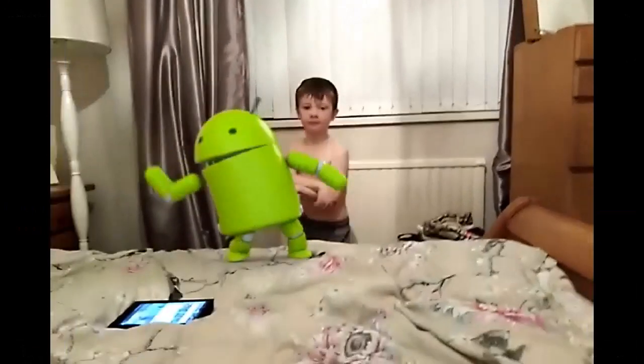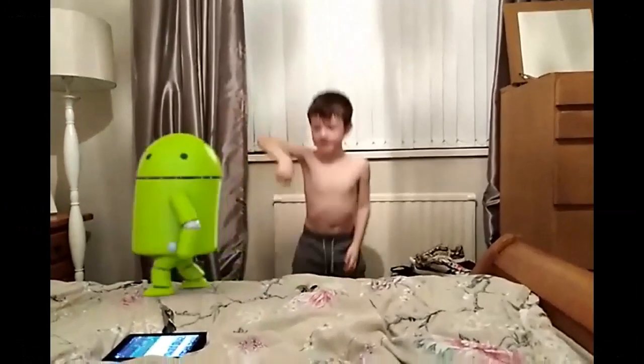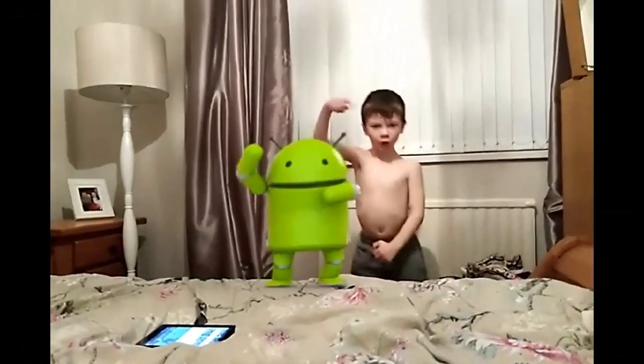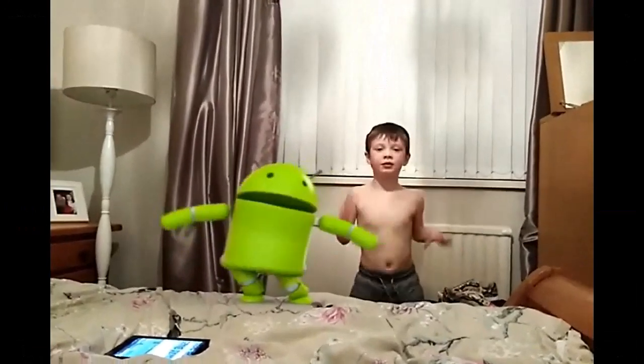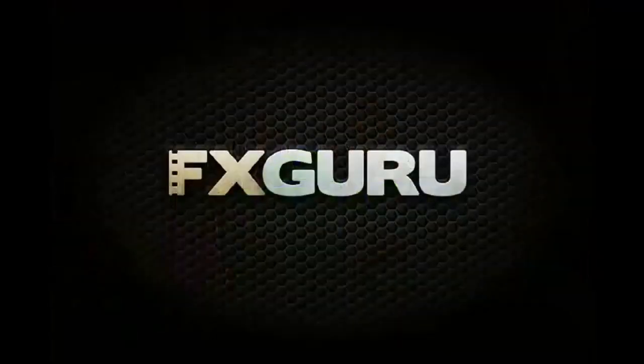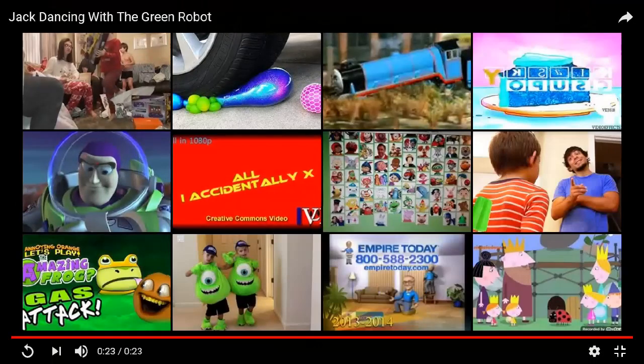So I moved the camera to make this green robot go up and down. And we got it right — that was a good job.